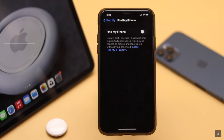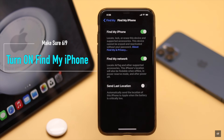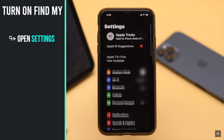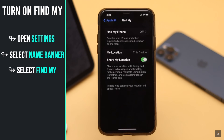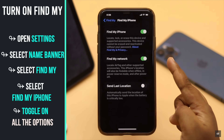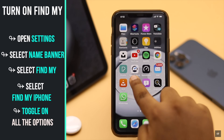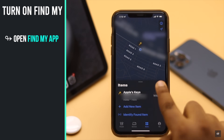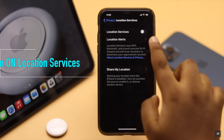If Find My is not enabled on your iPhone, your AirTags won't work, so make sure it is turned on. Open Settings, select your name banner, select Find My, tap on Find My iPhone, and make sure all the options are toggled on. Then go back and open the Find My app and make sure it is set up.